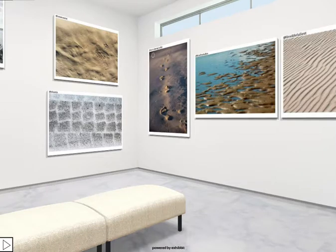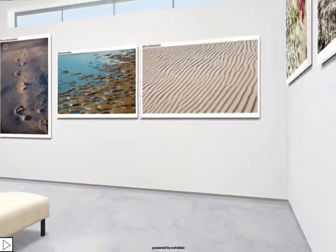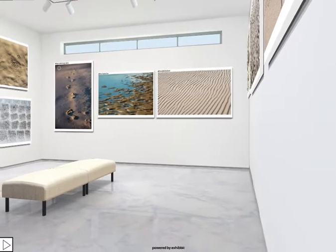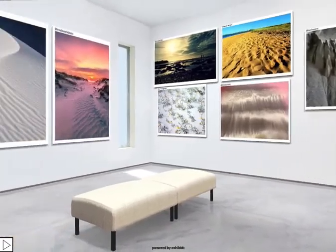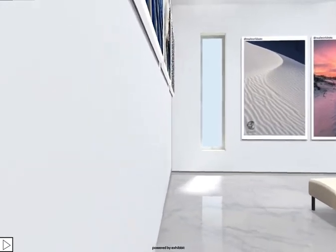Welcome, welcome dear esteemed friends to another gallery of mundane art. This time remember the theme was sand patterns and I have to say that once again you have really outdone yourselves — another great gallery. I'm so pleased with the way it's turned out and I'll just give you a quick spin around here to have a look just before we go in and take a closer look at some of these great works individually.